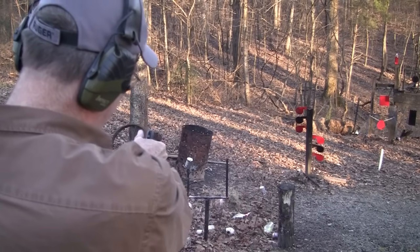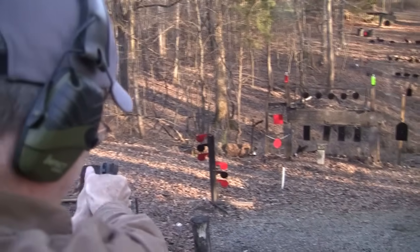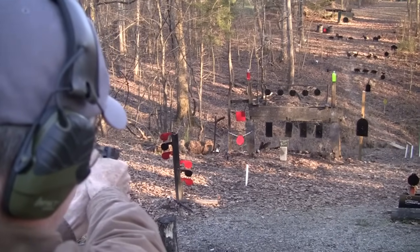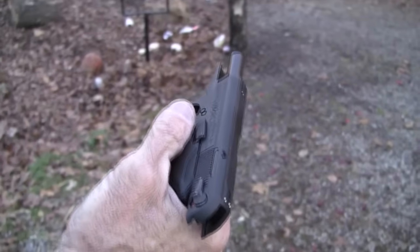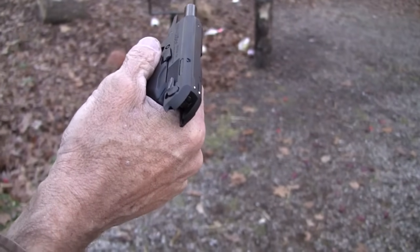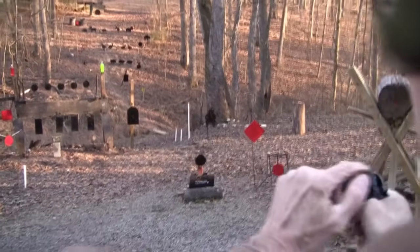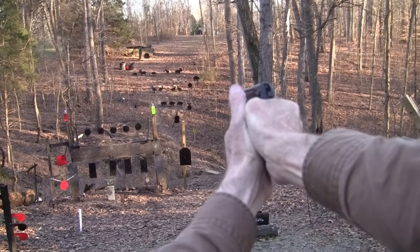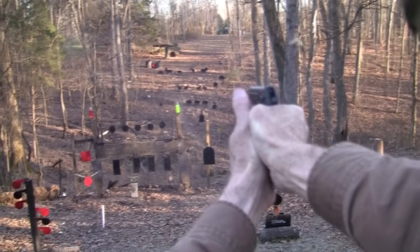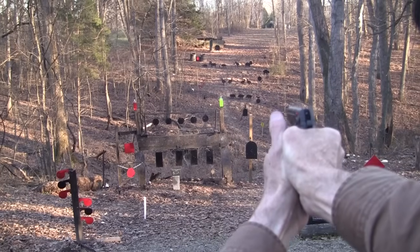Okay, it's in single action mode now — I've got it cocked. Let's go ahead and shoot this little two-liter. See what a .380 does — it's basically a nine millimeter, just a short nine millimeter, 90 grains usually. It's not like you're shooting a 22 short or something. Let's see if I can hit an eight-inch plate. The sights — you've got a three-dot system but they're really small.